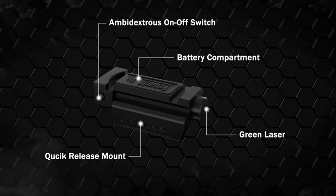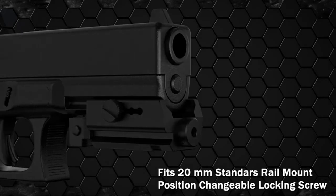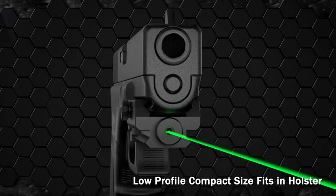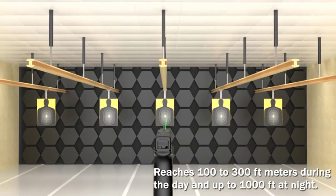Low profile with ambidextrous on/off switch. High-strength aircraft aluminum body hard anodized with a mil-spec finish for extreme durability. These green laser sights stand up to recoil better than other types of laser gun sights.